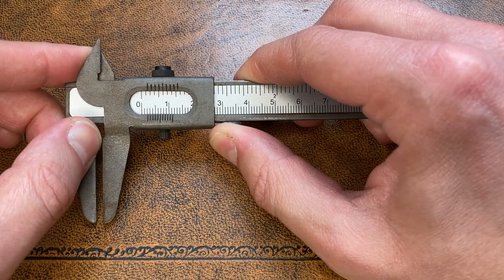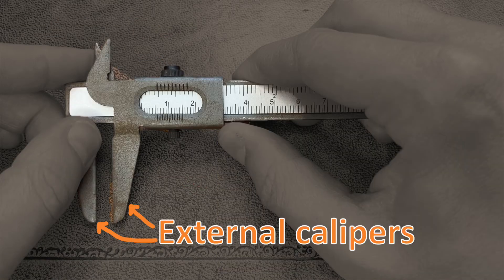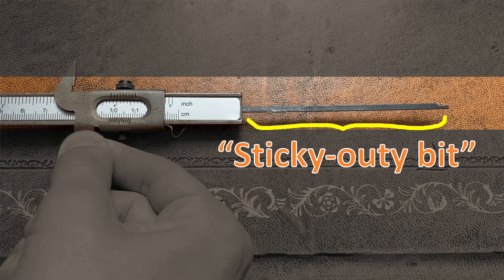Most vernier calipers have five important parts: a sliding window with a scale on it, a central scale, calipers for measuring external lengths, calipers for measuring internal lengths, and a sticky outy bit to measure depths.